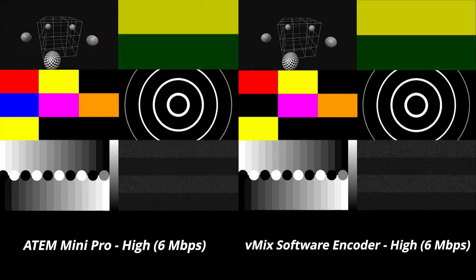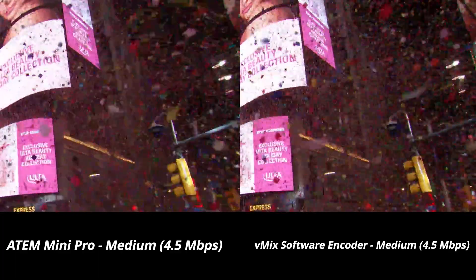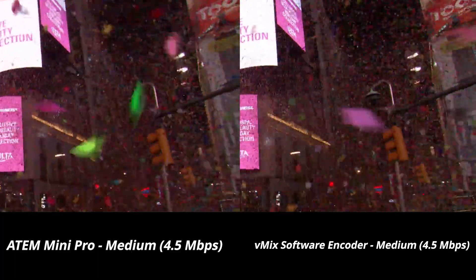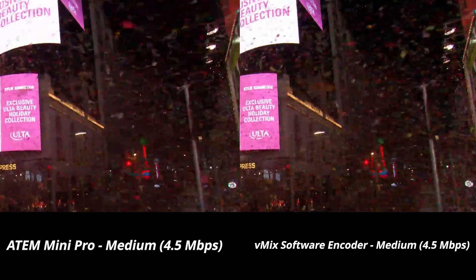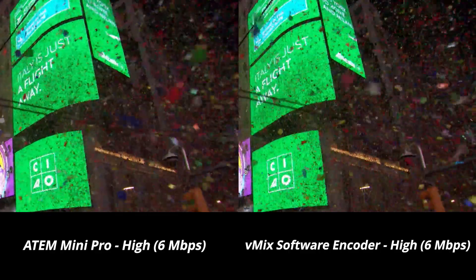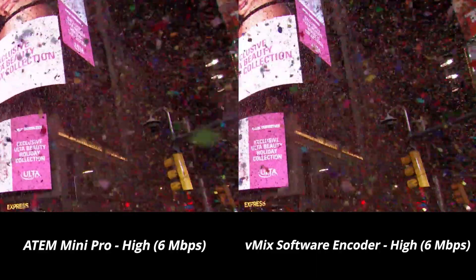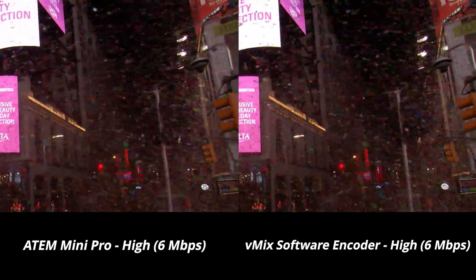The confetti portion is, in my opinion, a lot harder to judge between them. When comparing the lower bitrate streams, they look nearly identical based on the overall confetti movement and how it impacts the stream. I would say that vMix does look a little better in that it picks up more of the confetti details compared to the ATEM Mini, but not too much. While this holds true with the high bitrate streams as well, vMix overall still looks better compared to the ATEM Mini Pro. With the higher bitrate streams, you do see more detailed confetti from both, with the ATEM Mini looking better compared to the lower bitrate. But overall, I think vMix wins in this category as well.